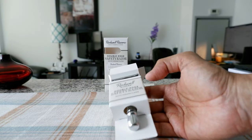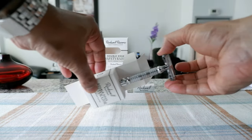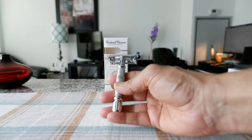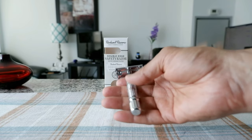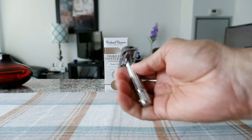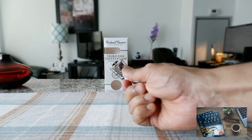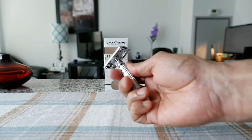This is our razor, the Rockwell R1. The first thing I'm noticing is that this is not too heavy and not too light, but it has a good metal feeling to the touch. The knurling design gives you a very good grip if you're a right-handed person.